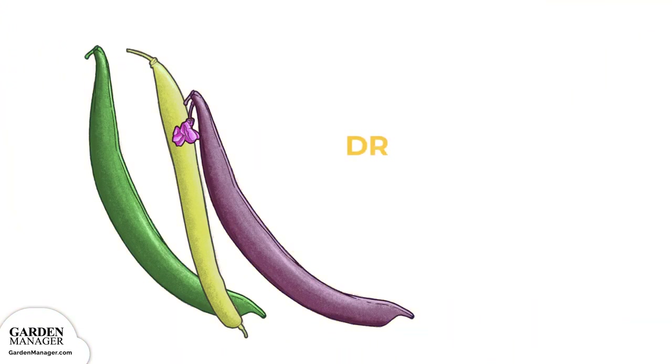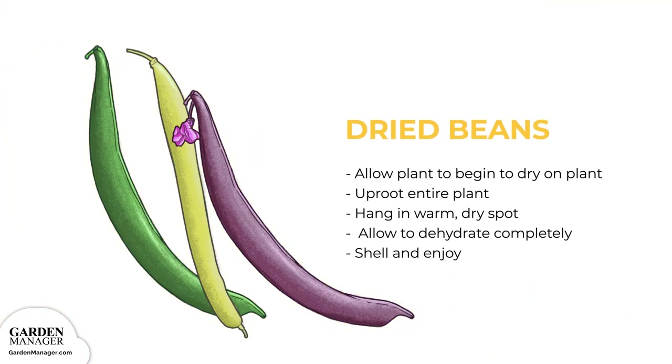For Dried Beans: Allow the pods to stay on the plant until they begin to dry. Once they've started to dry out, uproot the entire plant and hang them in a warm, dry spot until they have completely dehydrated. Collect the beans from the plants and then shell them. Enjoy the beans inside and then keep their shells and plants for composting.